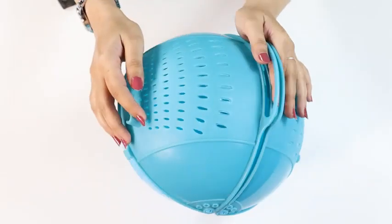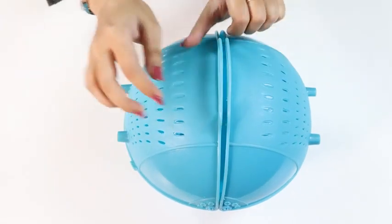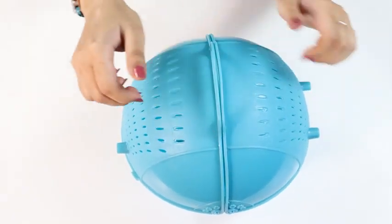The size is 29 by 12 by 22 centimeters and can be easily kept stored on your kitchen shelves. This drainer cum colander is sure to make your cooking and life much easier.